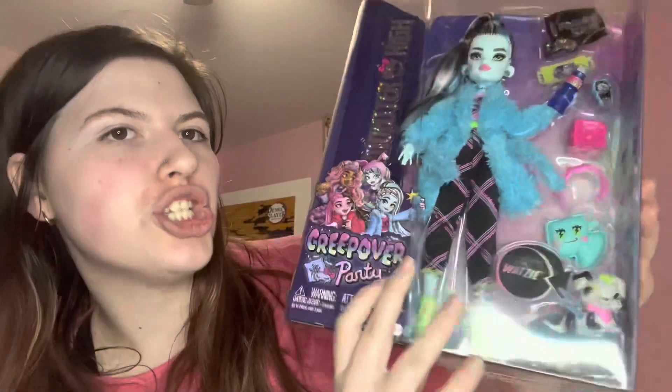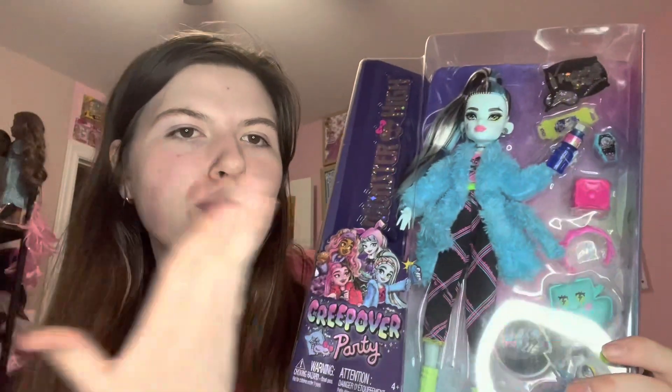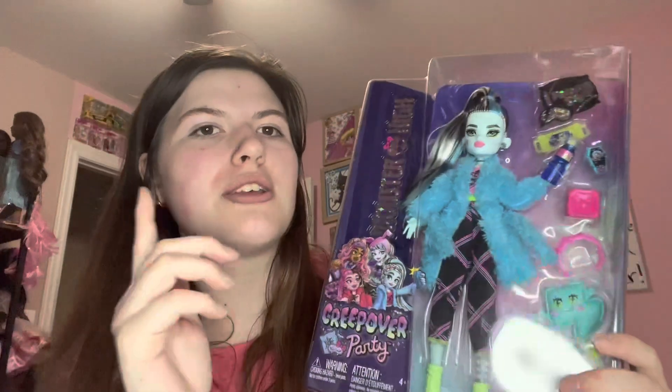Hi, Dogglove4101 here. So today I'm going to be opening up and reviewing G3 Frankie. Now since this is G3 Frankie, they are non-binary, go by they-them pronouns, whereas G1 Frankie goes by she-her pronouns. Sorry if I mess up any pronouns, but I will try my best not to.